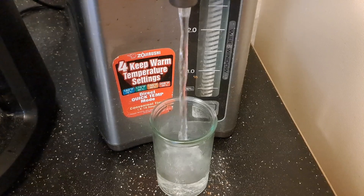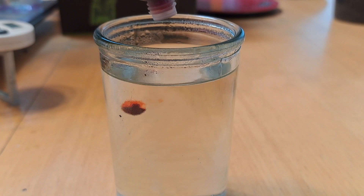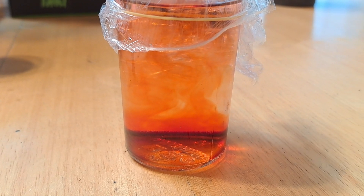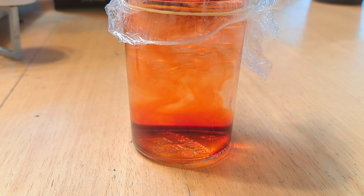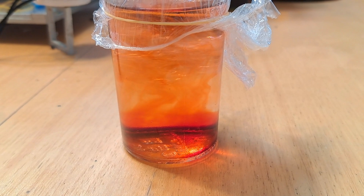First, you're going to pour the very hot boiling water into the beaker. Then, you're going to add three to four drops of the food coloring. After that is done, you will seal the top of the beaker with the plastic wrap and use the rubber band to hold it down. At this point is where you observe. Some questions you may want to ask: where does the water collect? Is the water clean? And what specifically may have cleaned the water?